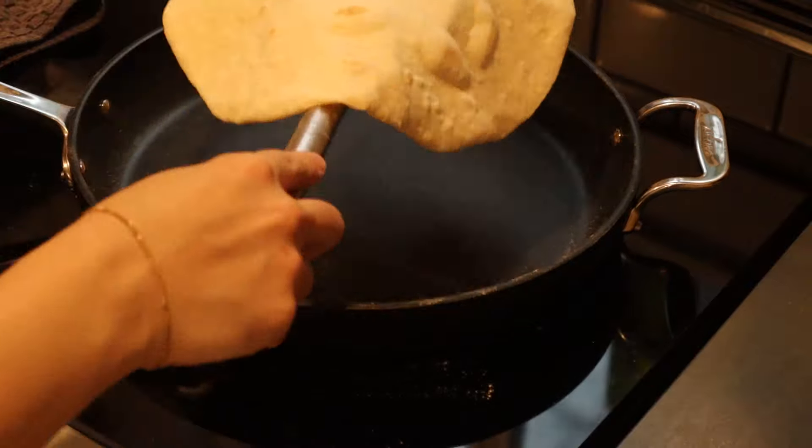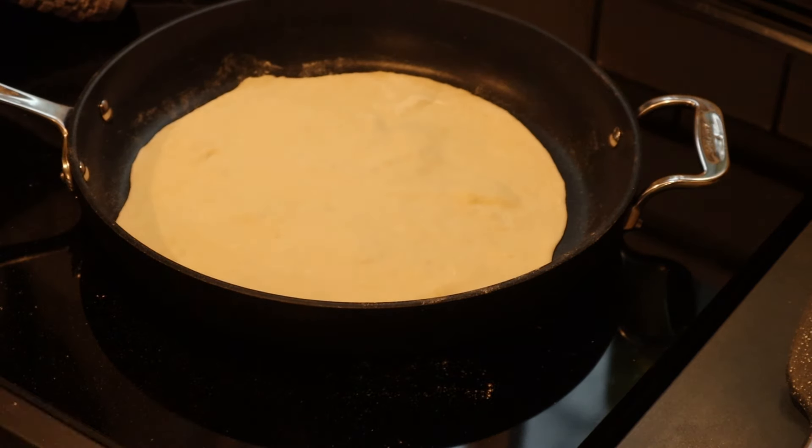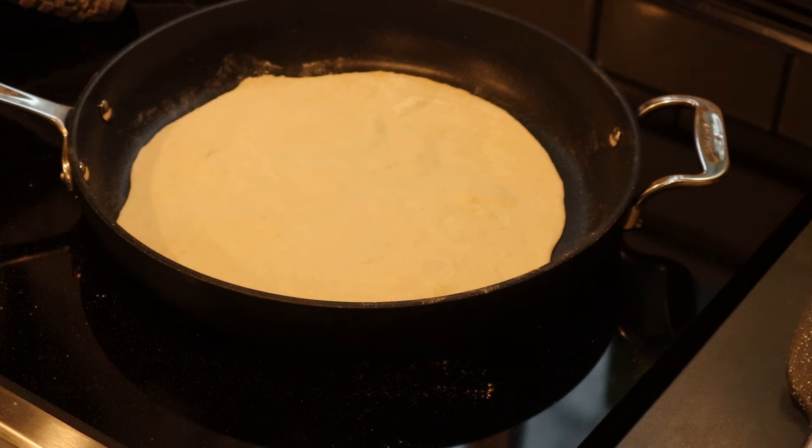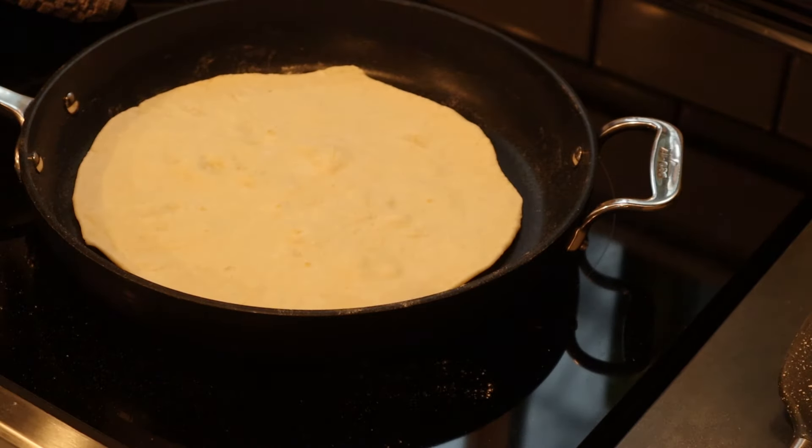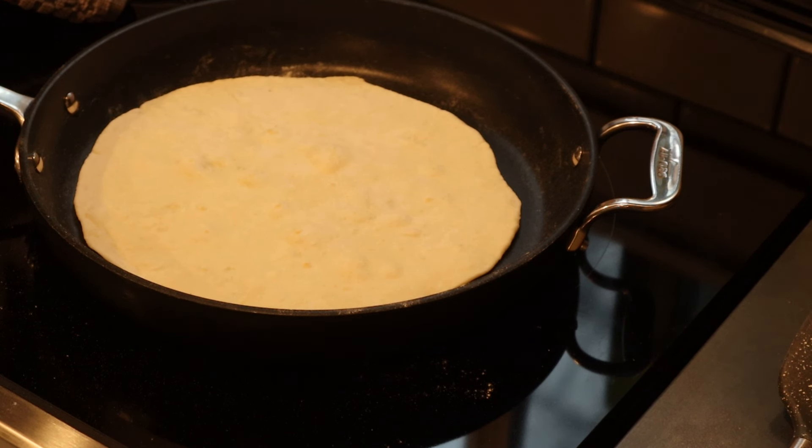I've only made these tortillas a few times, but they are going to be something we keep in our rotation — I will not buy them at the store anymore because they are so simple to make. I do recommend playing with your stove temperature on the first one; you don't want to cook it too long or it becomes a little tough. These don't require you to plan ahead since there's no real rise time except about 15 minutes, and they only take 30 to 40 minutes start to finish. You could also roll out the dough and freeze it with parchment paper between each tortilla.